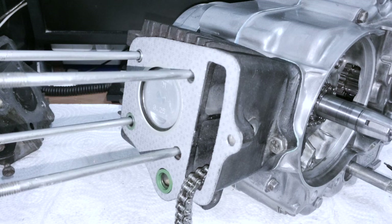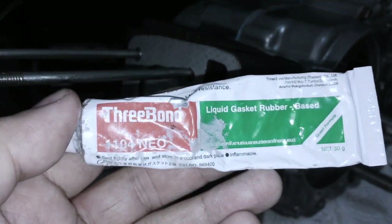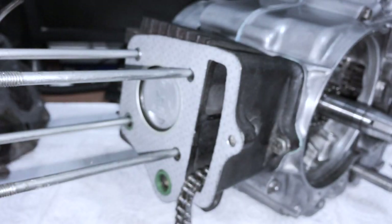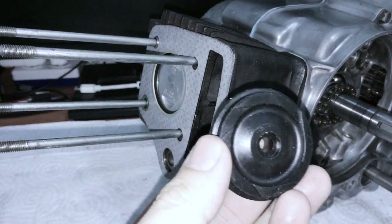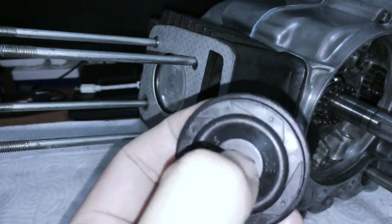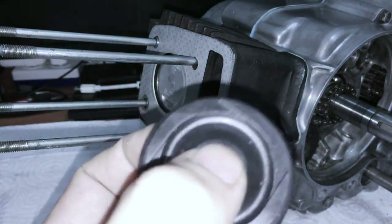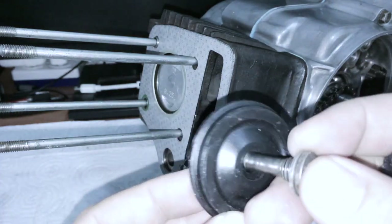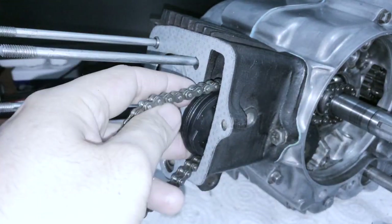By the way, that sealant I was talking about is Three Bond 1104. There's one more thing: the timing chain tensioner and its bolt. This is a brand new one. Sometimes they have really cheap versions where the center is all rubber - this one is actually composite. I like to get the ones with the metal insert. At minimum, make sure it's not all rubber.